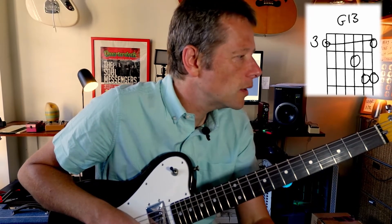Then we're going to go back into effectively the verse. If you wanted to, you could play that A, B, A, B, A, B and then finish off on a C at some point.